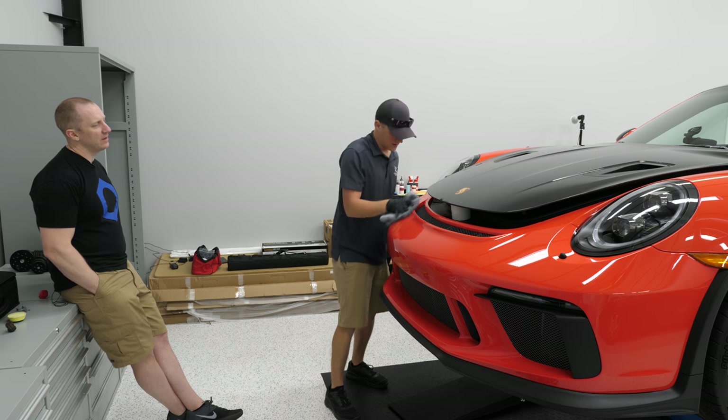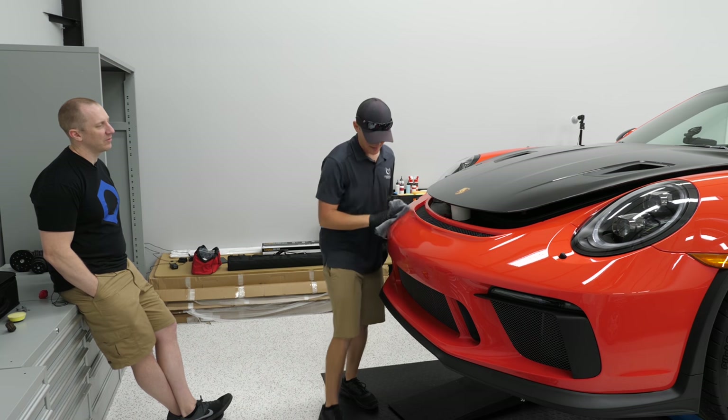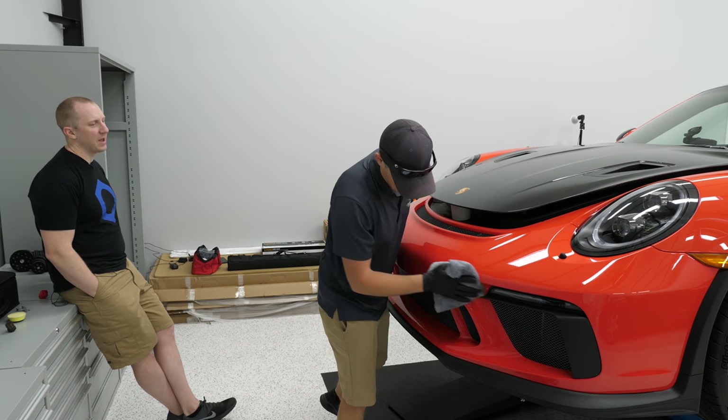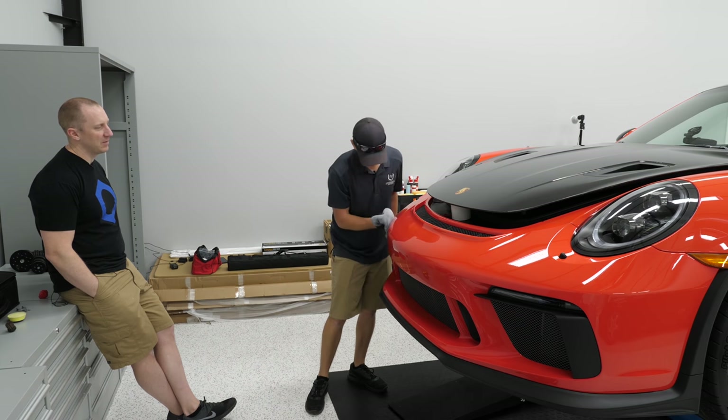For me, detailing is just one aspect. I get pegged as a detailing channel, but if you actually watch, detailing is maybe half of it. It's just that detailing is really intensive and there's a lot that goes into it.